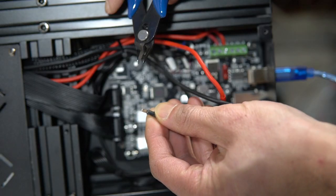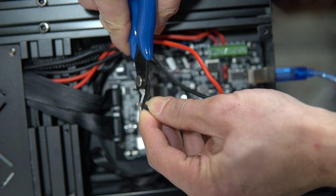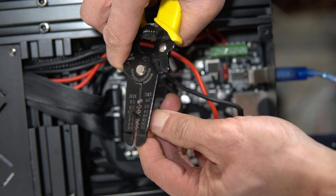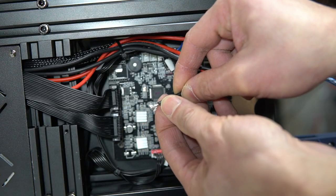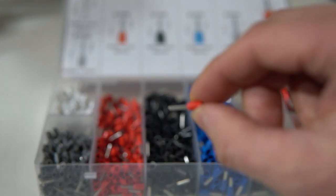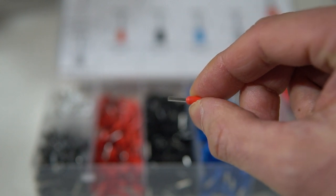So to attach the ferrules it's quite simple. All I'm going to do is nip off the soldered tinned wire end, then strip off a bit of the end of the wire so that now I have stranded wire again. The ferrules come in all kinds of sizes, so I'm just going to grab one that corresponds to the gauge of wire that I'm going to crimp or terminate.